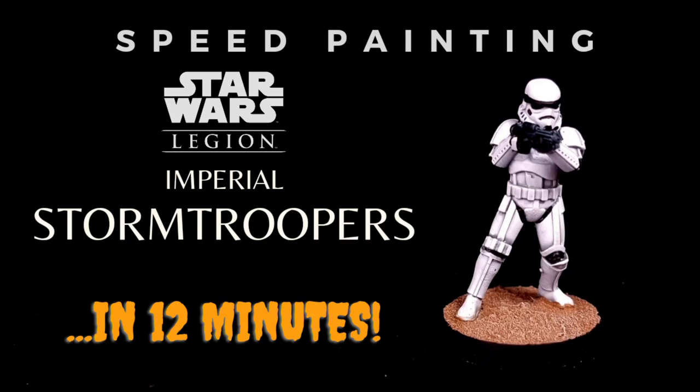Hello everybody, welcome back to Critical Hit Wargaming where today we're going to be speedpainting some Star Wars Legion Imperial Stormtroopers. They are seriously easy to paint. Fear not the white armour — I'm going to teach you how to do it in 12 minutes.